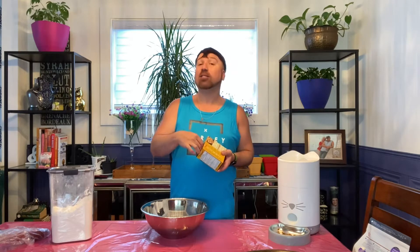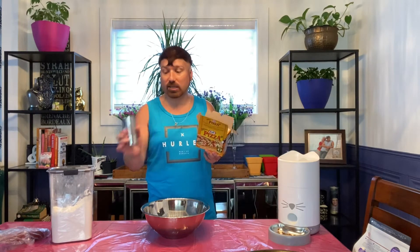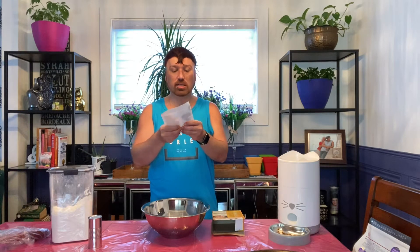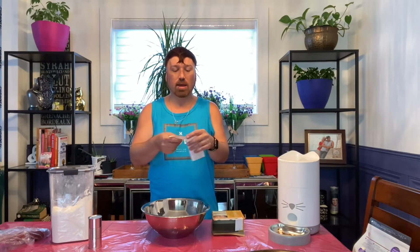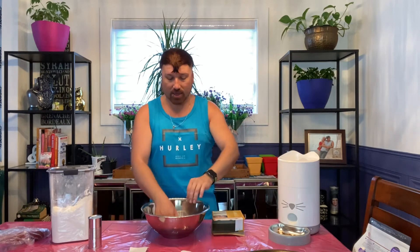It smells absolutely delicious - I think it's because of the herbs and the parmesan that's in here. I am really surprised that it comes with its own pizza sauce already. Then it has a pouch of spices as well as parmesan cheese. You can split this pack up: the parmesan cheese is right here, these are your spices, and then we have our dough mix. Gradually add one third to half a cup of lukewarm water into the mixture.